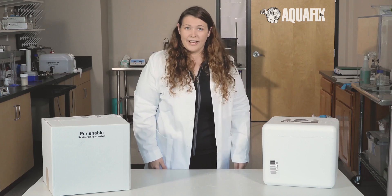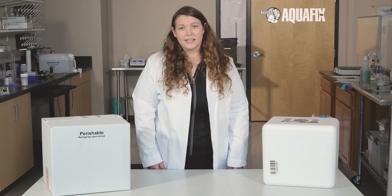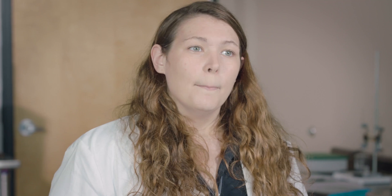Send your samples to the provided address. It is important to use UPS or FedEx to send your sample next day, Monday or Tuesday, to allow the lab time to work with your sample before the weekend.